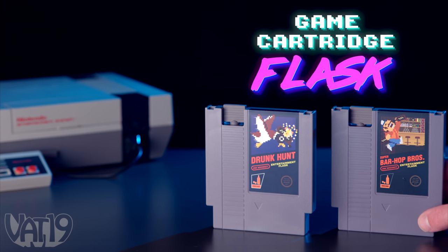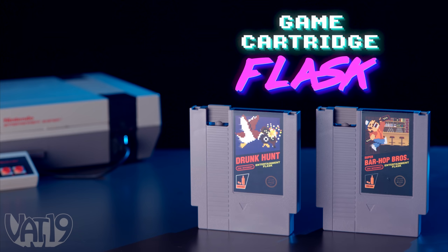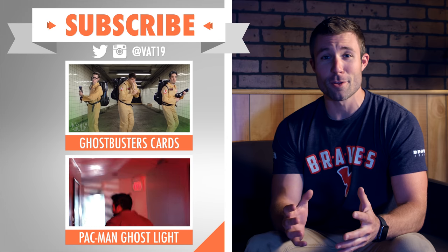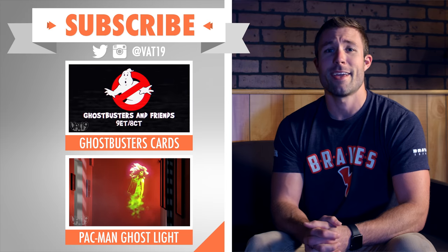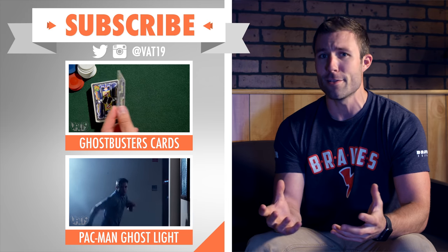Buy the game cartridge flasks and shop for hundreds more curiously awesome gifts at Vat19.com. Haven't experienced the glory of 80's console games? Check out these videos to learn about the games your parents played. And don't forget to share and subscribe to Vat19 to stay educated on all the new products.